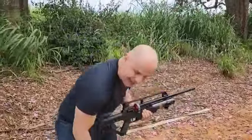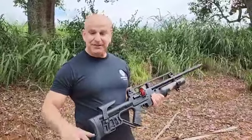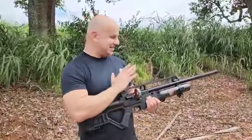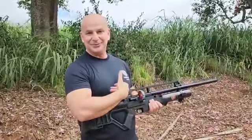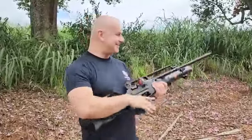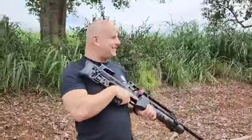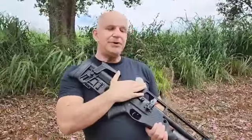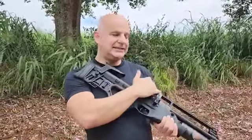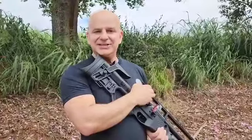Coração tá até disparado aqui depois de um tiro desse. Que coisa de maluco. E vou depois sacar esse trilho e a massa de mira e vou colocar uma lunetinha 6-24x50 da Nico Stirling Diamond. Vou aqui pro lado de baixo, patroa, senão vou acertar a câmera.